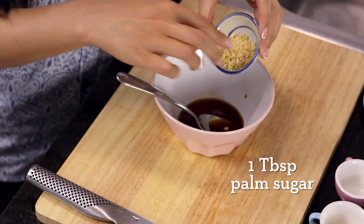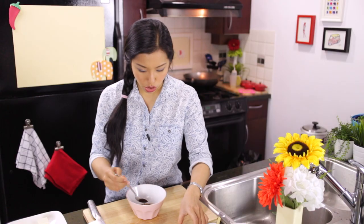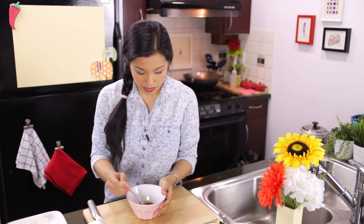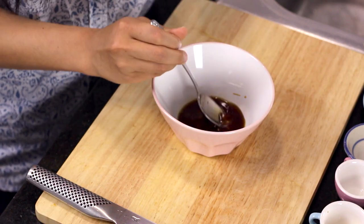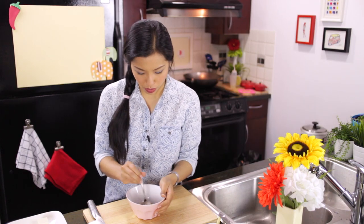Some palm sugar. Chop it quite finely because you want to make sure it dissolves easily in the dressing. Before you do anything else, make sure all your sugar is dissolved — you don't want chunks of sugar when you're biting into the tofu. Or, well, actually that doesn't sound like it would be bad. It actually sounds good.